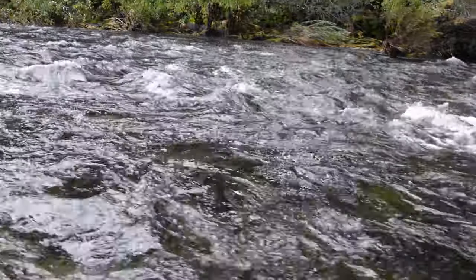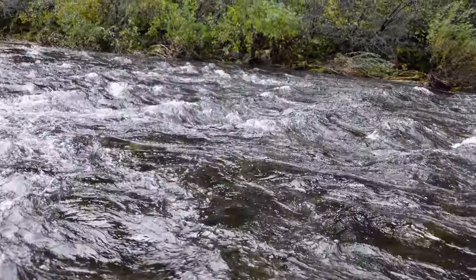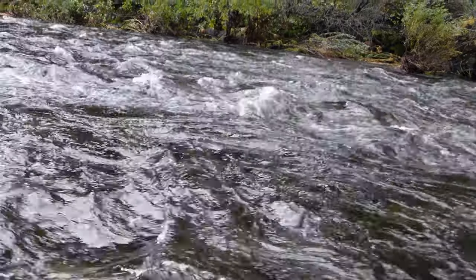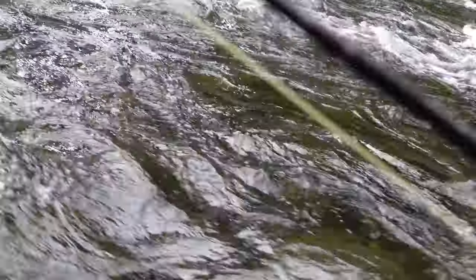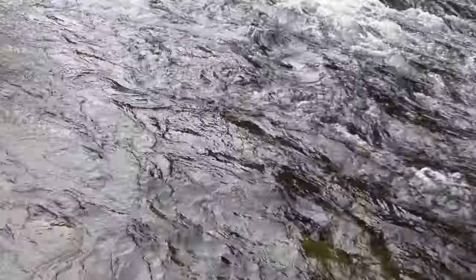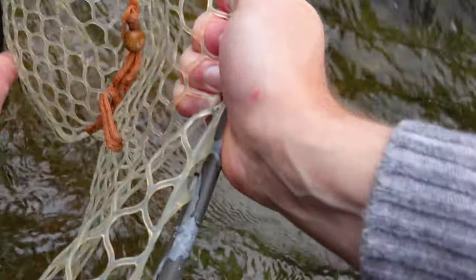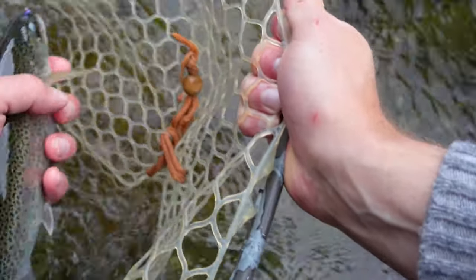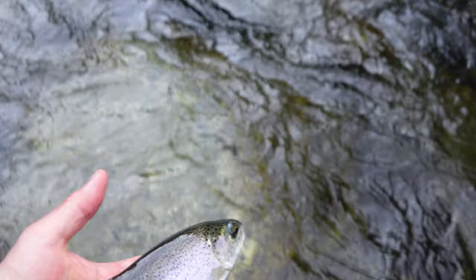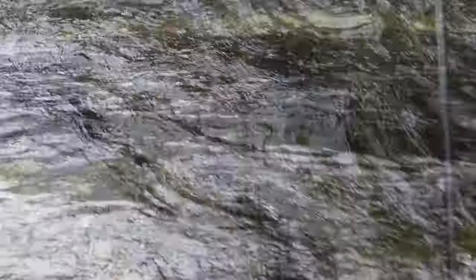There's fish! This current is really strong — back up. There's fish.